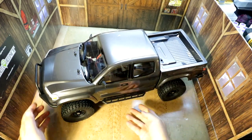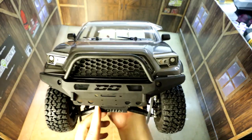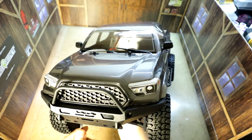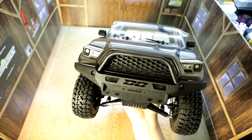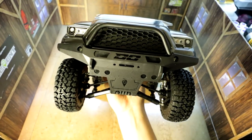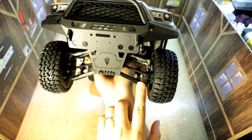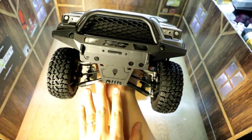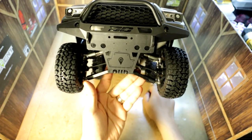Let's take a closer look at this body. You can see it's got the DeMello front bumper. You can see the IFS setup from Element — this should be pretty familiar by now, it's been about a year and quite a few rigs have IFS on them now. The Trail Runner came with an IFS setup as well.